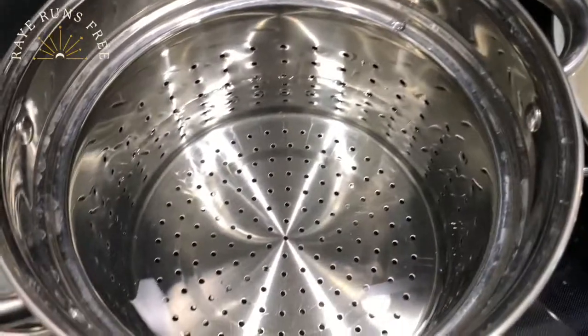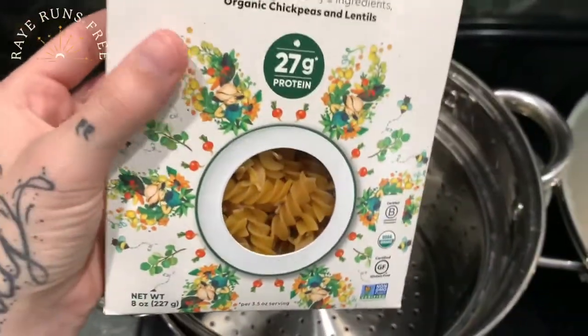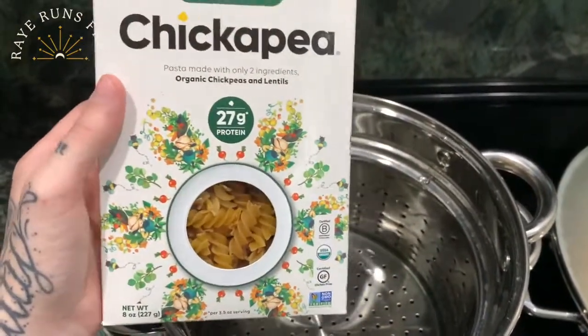While my veggies cook, I am starting to boil my water for my regular noodles. These noodles are made with chickpeas and lentils. These are also gluten-free.